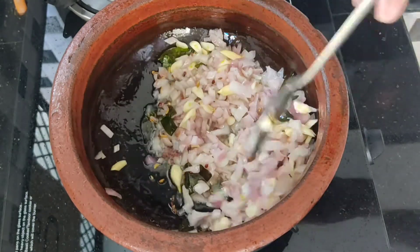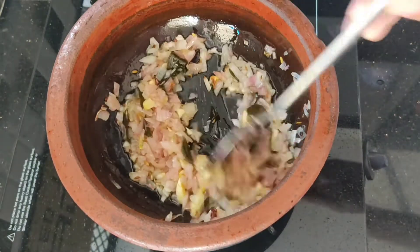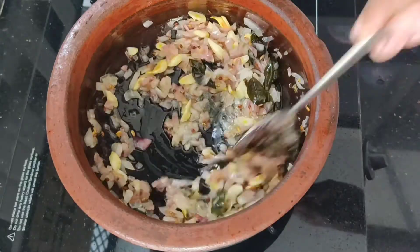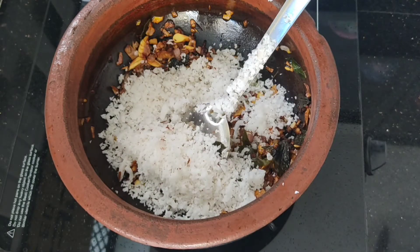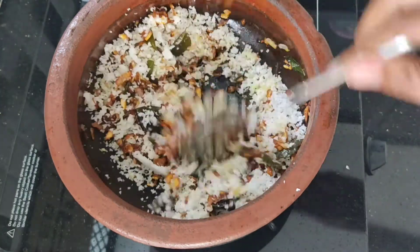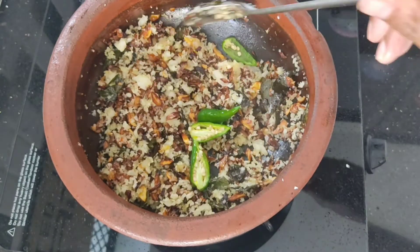Now, let's cut the lamb into the pan and cut the lamb. Let's cut the lamb as this. 1 cup of thyang shirave. This is the taste of thyang shirave. Then mix it with the thyang shirave.